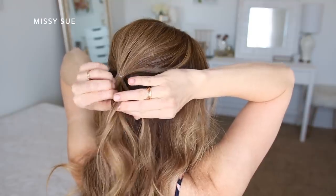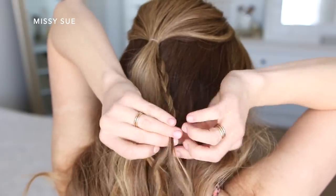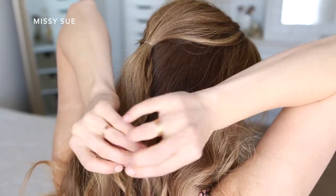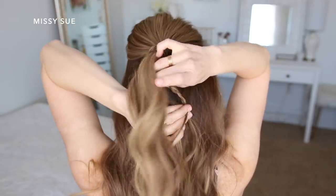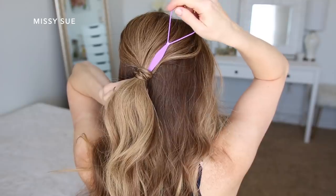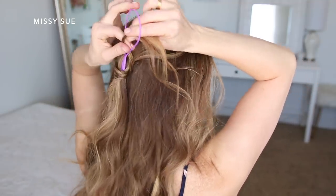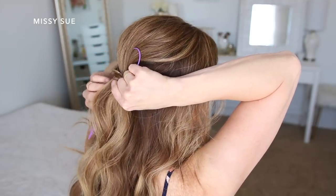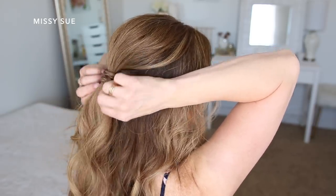Now I'm going to divide off a section of hair from underneath the elastic and braid this into a regular three-strand braid, dividing the hair into three sections and crossing the side strands over or under the middle strand, working my way down to the ends. I'm going to take this braid and wrap it twice around the elastic, then use a topsy tail tool — sliding it under the elastic band, placing the end of the braid through the loop, and pulling the tool down through the elastic so the braid is held in place. Then I'll slide a bobby pin underneath to secure it.